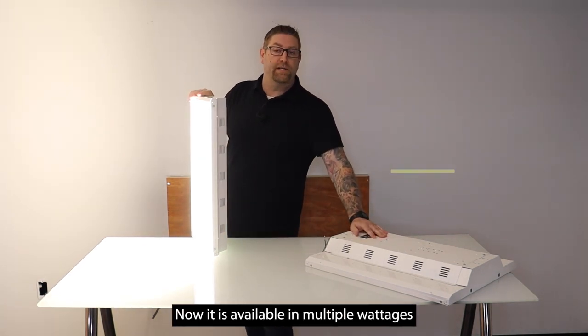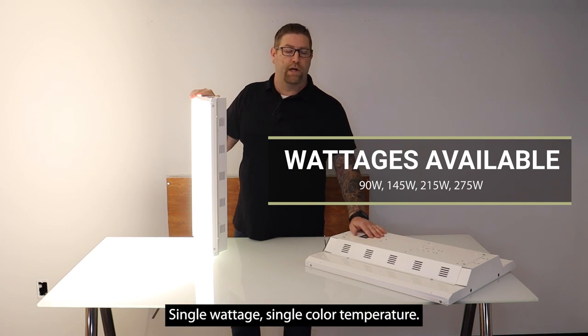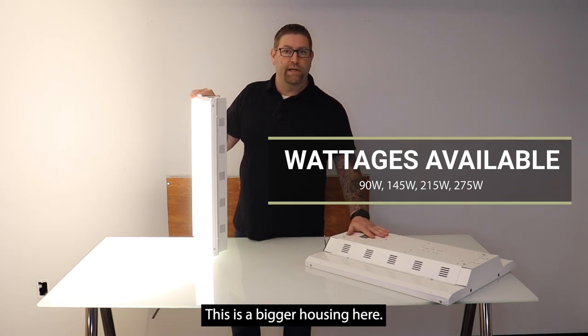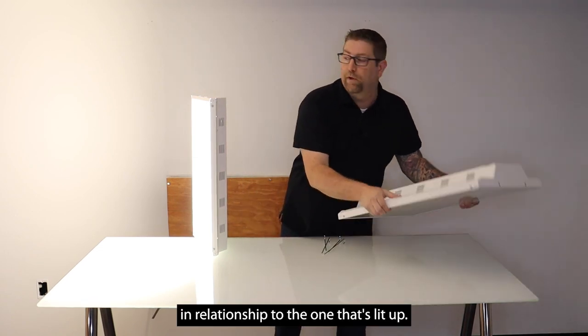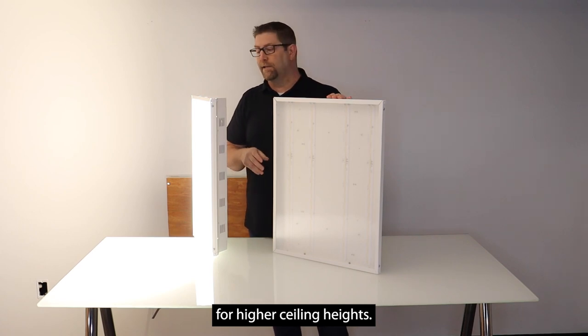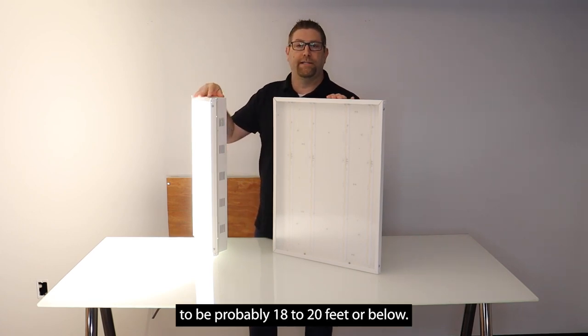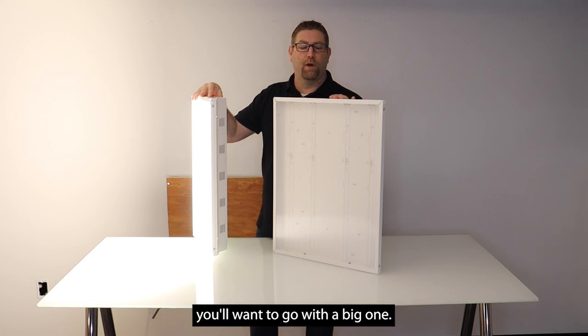It is available in multiple wattages and in 4,000 and 5,000 Kelvin color temperatures — single wattage, single color temperature. This bigger housing here would be the higher output option in relation to the one that's lit up, and will give you a little bit more light for higher ceiling heights. The smaller bodies you're probably going to use at 18 to 20 feet or below, and then once you get over that up to 35 or 40 feet you'll want to go with the bigger one.